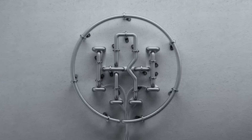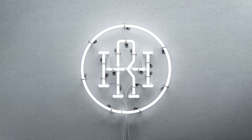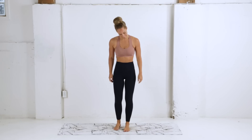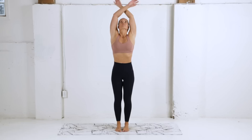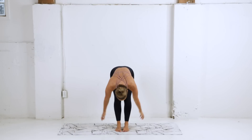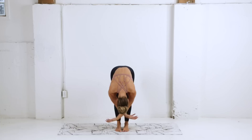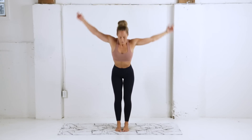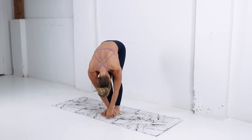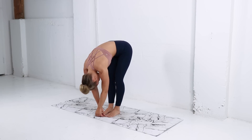We're gonna get started right now. Starting standing up here, taking a nice big inhale reaching those hands up overhead, stretch it out, and then exhale let it go, fold forward. Let's do that again — inhale reach up, and exhale folding forward. One more time, reach, use your breath, exhale let it go.